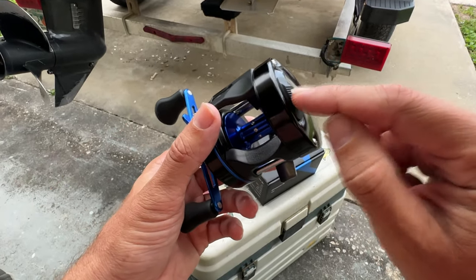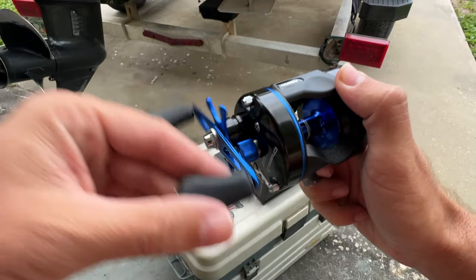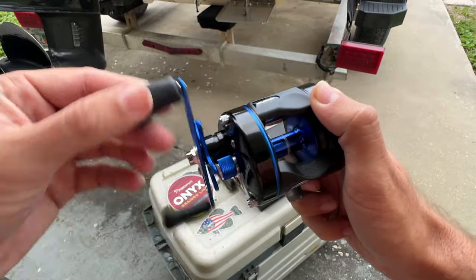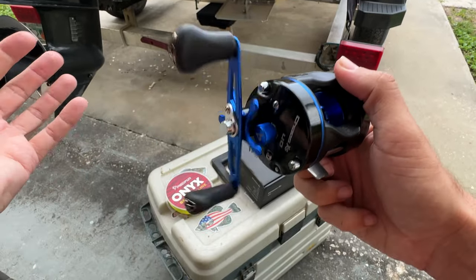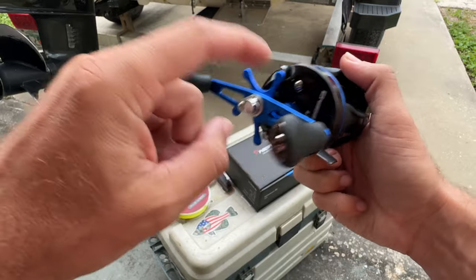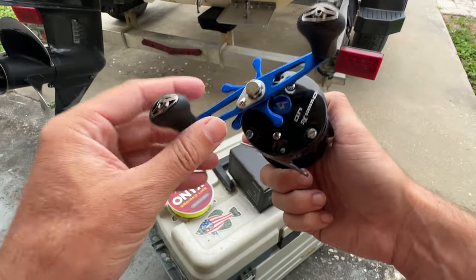It also has a noise clicker. Flip that switch up — listen to how loud that is. You've got that audible noise clicker you can easily turn on and off. Here is your brake adjustment, here is your drag adjustment. Overall, a really good-looking quality reel.